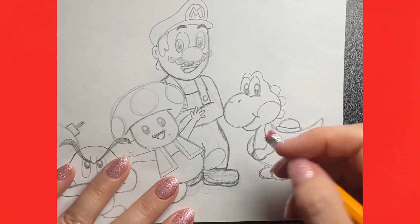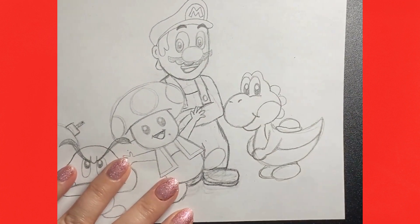And there's our Yoshi. Thank you so much for drawing with me today. Be sure to check back tomorrow to add the next character to this drawing. I'll see you then.